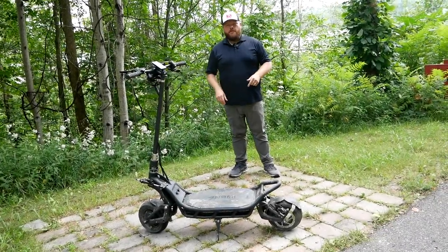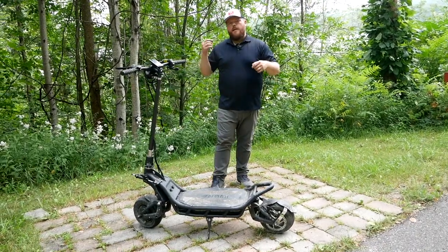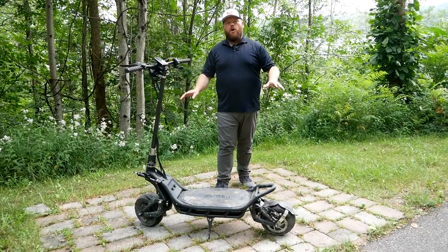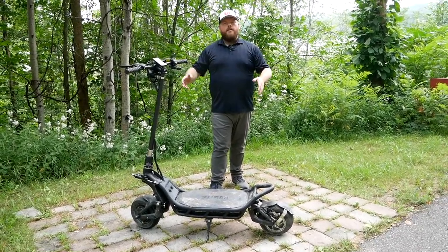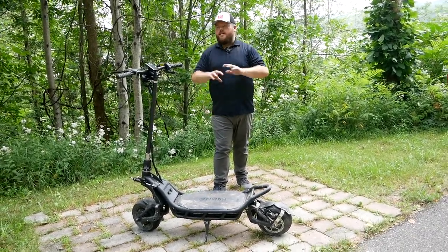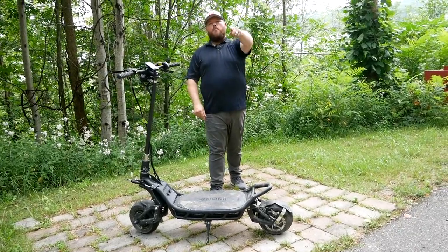Hi everybody, welcome to TK Power Sports. Right in front of me is an off-road electric scooter from NAMI — this is the Burn E2. If you know nothing about electric scooters, this is the F1, the Ferrari of electric scooters. The performance on this thing is insane, the features it has are incredible, and you're going to pay for them all — but let's talk about that right now.